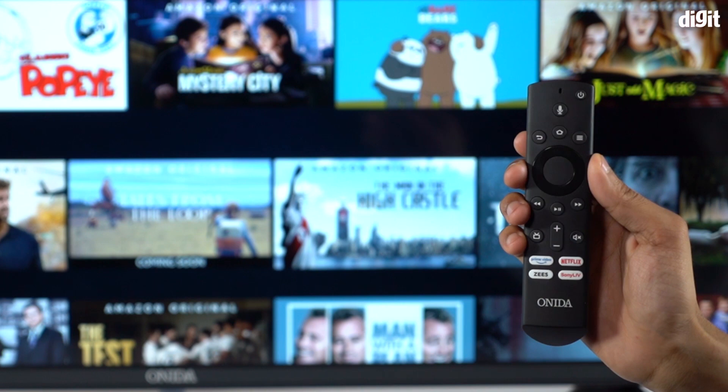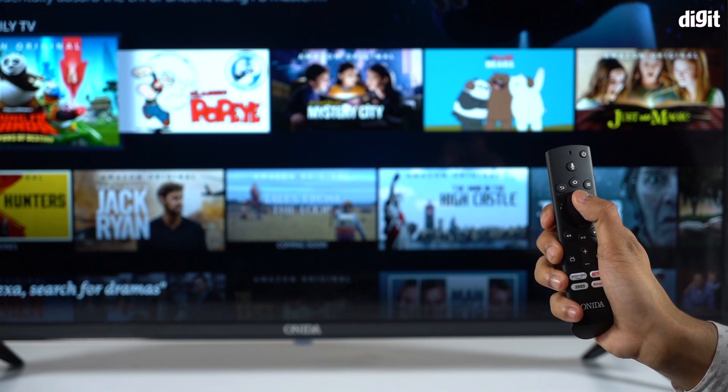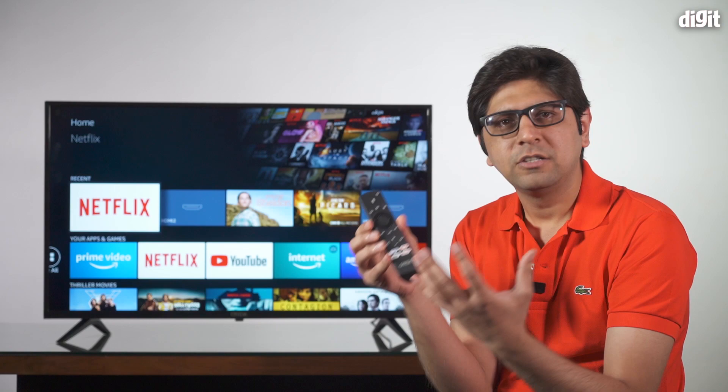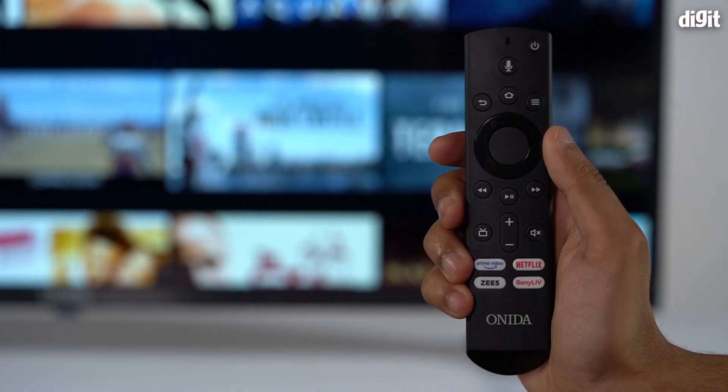Let's start with the remote control. Apart from the power button, which you need to point at the TV to switch it on and off, you could literally point it anywhere and control it. It's not even pointing directly at the TV and things are still moving in the background — because just like the Fire TV stick, this remote doesn't need to be pointed at an IR receiver, which at this price range is really impressive.